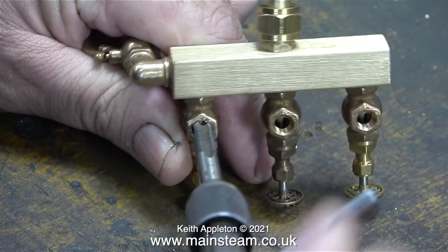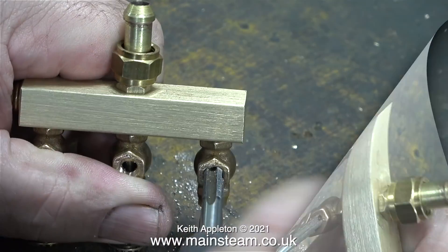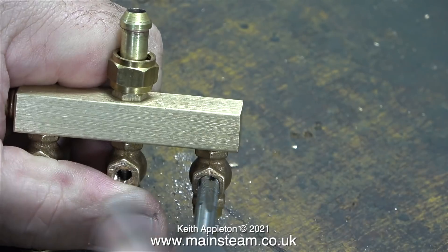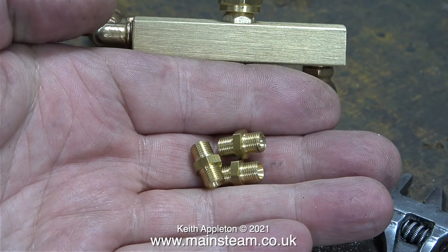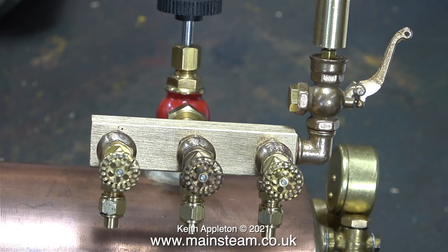I'm not going to make threaded adapters for this — I'm going to use commercial fittings, so before I do that I'm going to re-thread the holes in the PM Research steam taps. What I need to do next is machine one end of these commercial fittings down a little bit so they fit into the steam taps. And finally, with the help of some Loctite 542, here is the finished turret. And that concludes the episode.